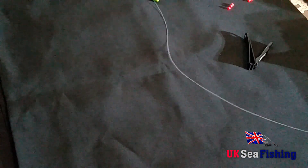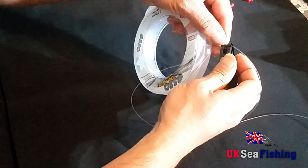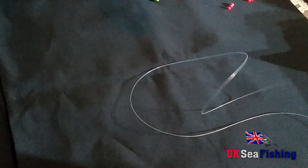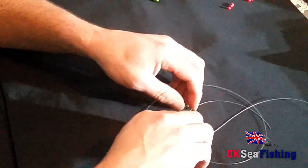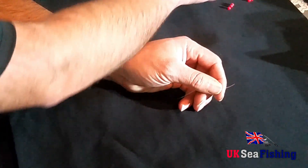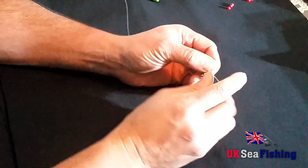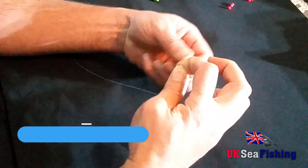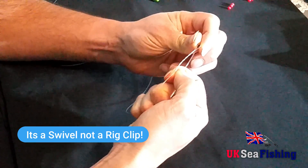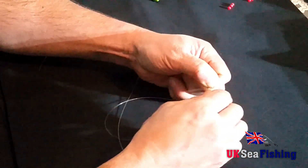The first thing you want to do with this rig is to peel off around about four to five foot of rig body. Then onto the end of that, you're going to tie one of your Gemini rig clips. And then you'll just need to snip the tag end off.